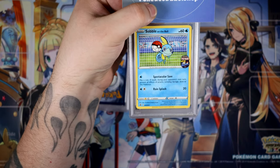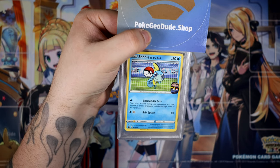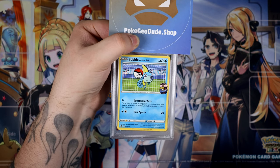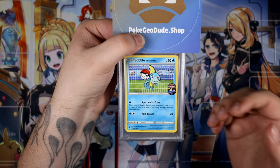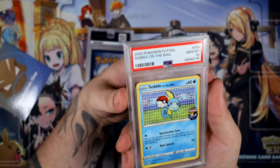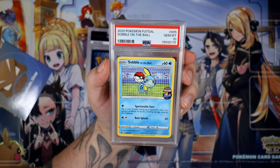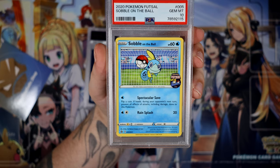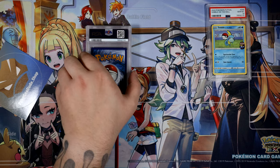This is the Sobble. I have a high suspicion that this is going to be a 9. I actually ordered this twice — the first time around it was very off-centered, I ended up selling it, then I ordered another copy off eBay and it came off-centered again, and I just went with it. So I'm guessing this would be a 9... No, that's a 10, really? We've got our first 10! That is very good, very, very nice.